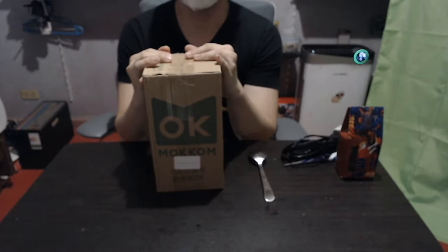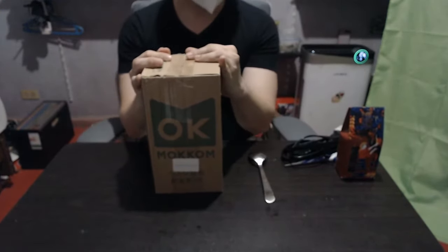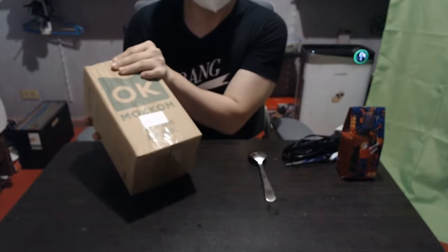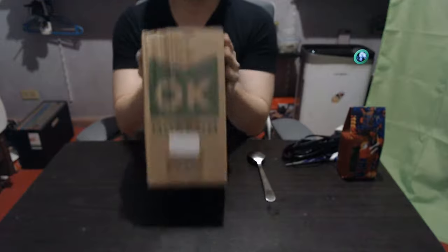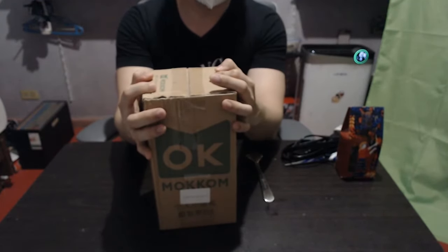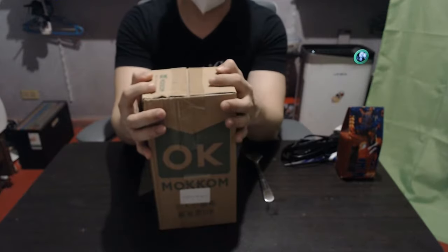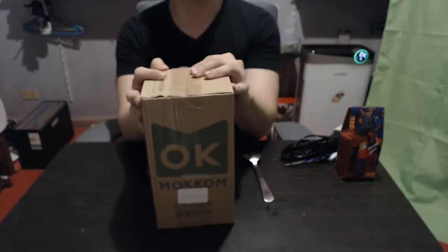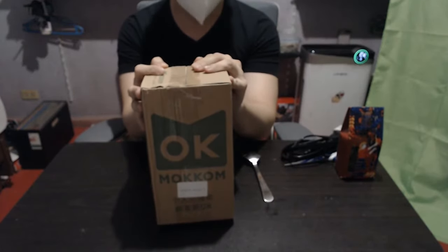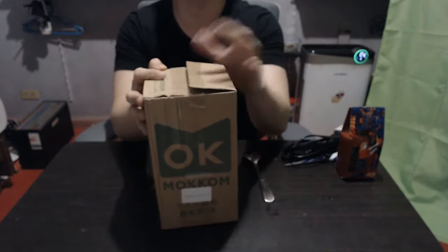Welcome to my second review video. For this video I'll be reviewing the Mocom LA-00131 Milk Tea Maker. This review will be a bit different because the manual that comes with it is in Chinese, so I'll also be describing its features and how to operate it.